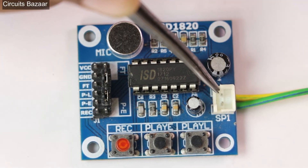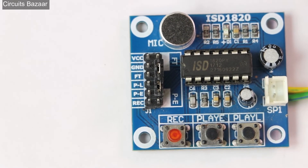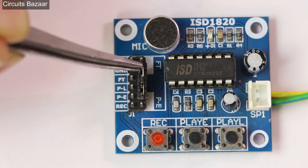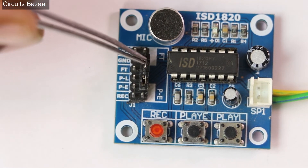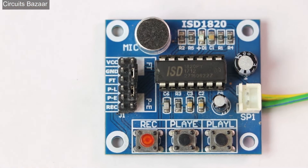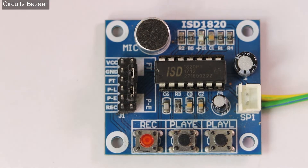This connector is SP1 — here you connect the speaker. An 8 ohm speaker is very good here, but you can use bigger speakers by using an amplifier. You provide VCC and ground on these pins. There are two jumpers: if you apply the jumper on FT (feed through), whatever you speak into the microphone will be directly played on the speaker. If you apply the jumper on the PE pin, the message will keep playing again and again in a loop.